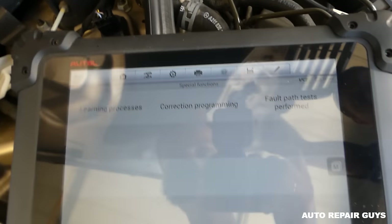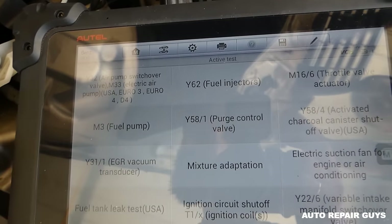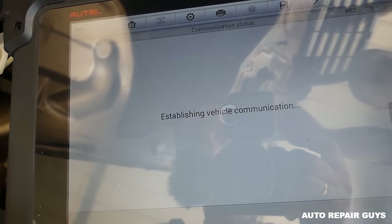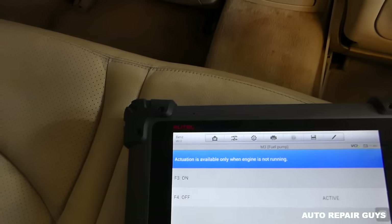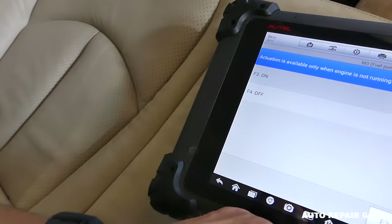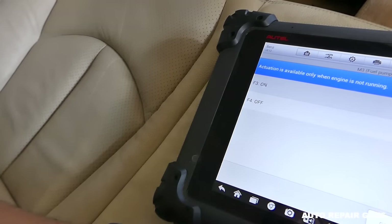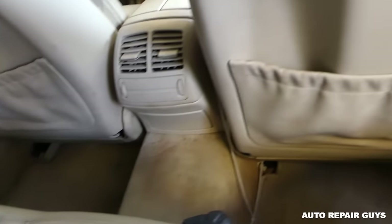Going to active test — I want to see if I can manually turn the fuel pump on and off. Fuel pump is right here. It's establishing communication and we should be able to manually turn it on and off. Active — on/off. If I click F3 it's going to activate it. It's under the seat and you'll be able to hear a buzz. Okay, we activated it — you can even hear the fan turn on. So now we know it's not the fuel pump.